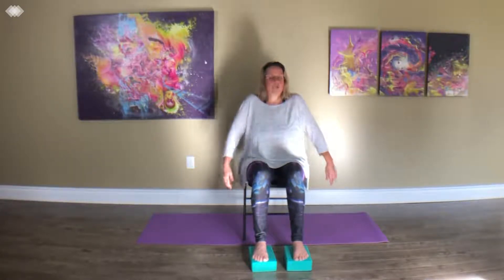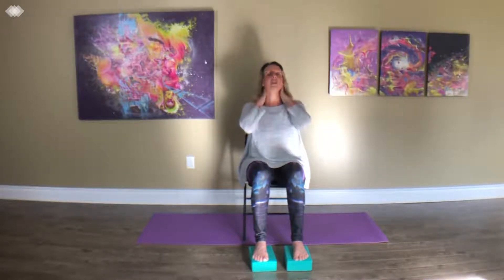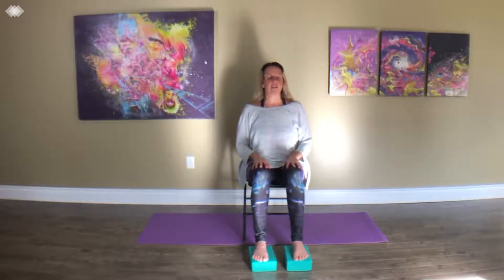We hold so much tension in our necks — so much. So I just invite you to allow your hands to come onto your lap and just notice going side to side, just turning your head gently. Maybe you also notice when you have a lot of neck stuff going on. This is just — oh, let's see how my neck is this morning — going gently side to side.